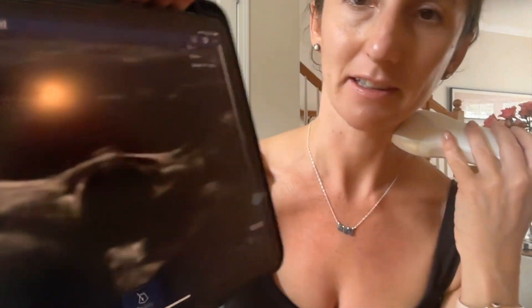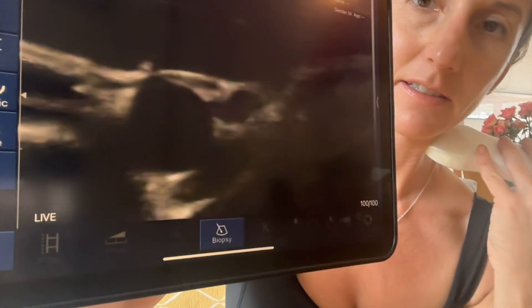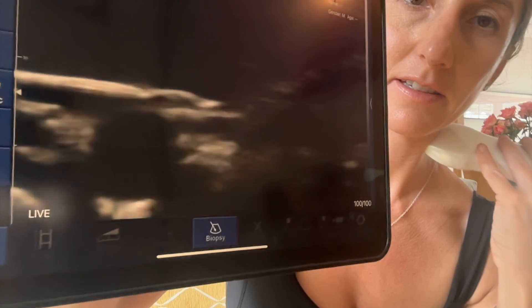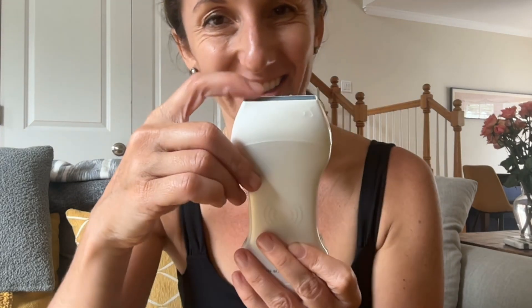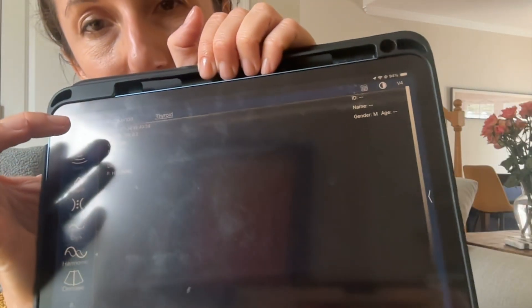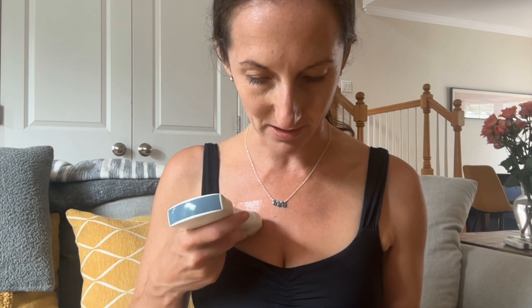I've put some gel on my probe and we're taking a look. Let's look for the carotid and the IJ, and you can see it showing us right there. It has this little line here, and when you tap on it, this is going to be the same place as the little green indicator, so you can orient yourself. Let's use our linear probe to look at some lung and some pleura.